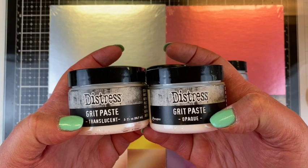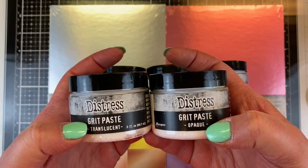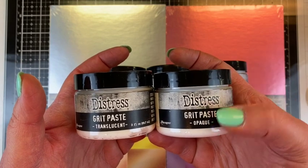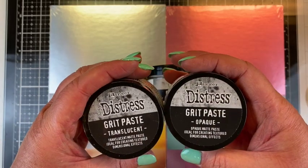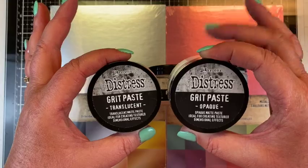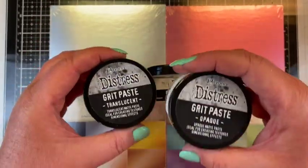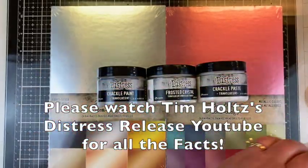Now it's very clear on the nice black line with the white lettering that says grit paste opaque and translucent. It's a little bit bigger for older eyes, and it's even bigger on the top, which I really love because this is how I store things. If I'm looking through, I don't have to turn it on its side and try to figure out which one it is and pull out all the bottles. This is going to be wonderful.